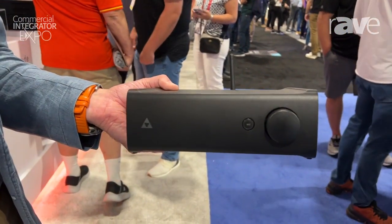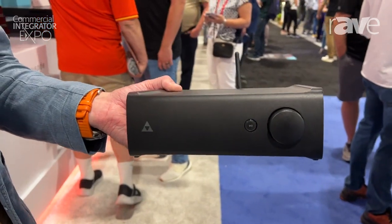Hi there, this is Eric Harper with SnapOne coming at you live from the show floor here at CD Expo in Denver. I want to take a moment to talk about our new Triad SA-1 high-power two-channel amplifier. This is a streaming amplifier with two channels at up to 200 watts per channel.